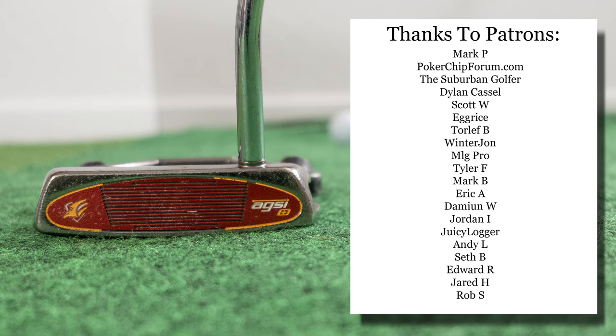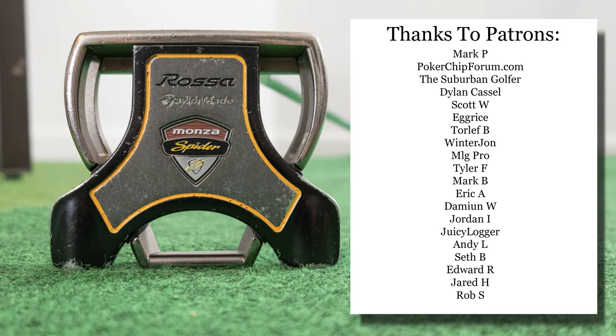As usual, huge shout out to my patrons — thank you so much for your support, I really appreciate it. Another way you can support this channel is by visiting my Amazon shop; I'll put a link in the description below. I am an Amazon Associate and I make proceeds from qualifying purchases. Thank you everybody for watching. I am the Vintage Golfer.